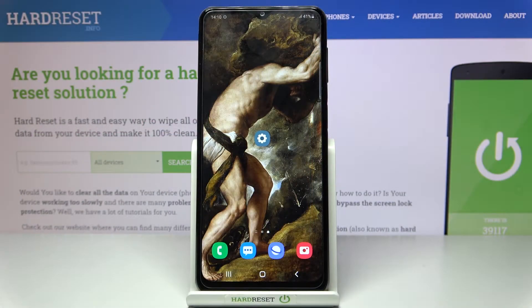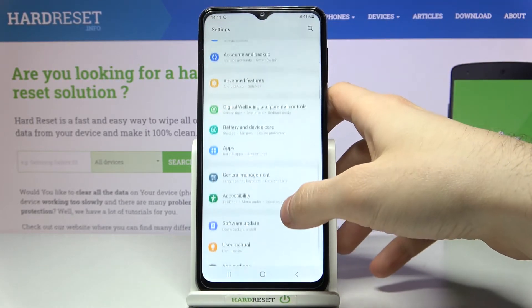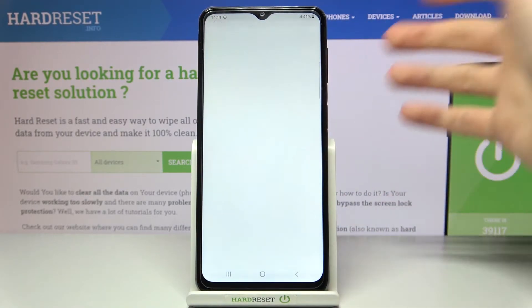Here I have a Samsung Galaxy M32, and today I'm going to show you how to format an SD card on this device. First, you'll have to open Settings, then go to Battery and Device Care, and then go to Storage.